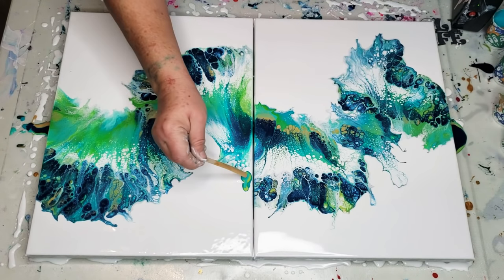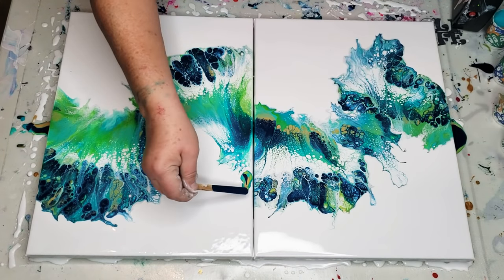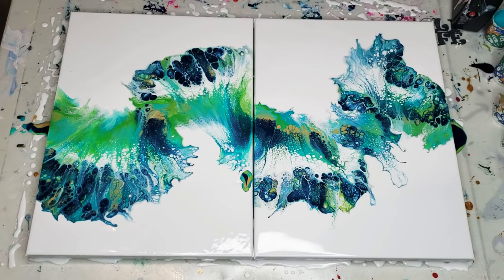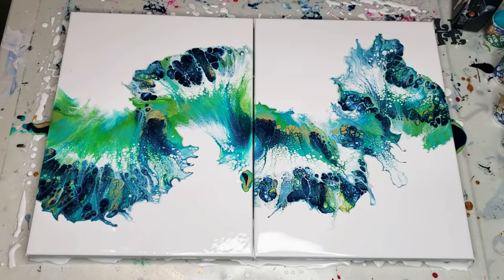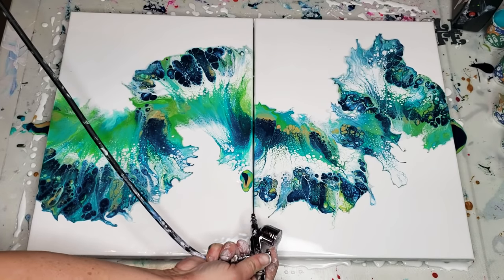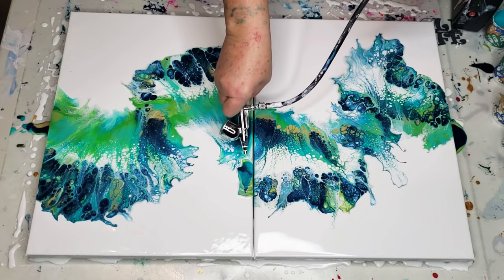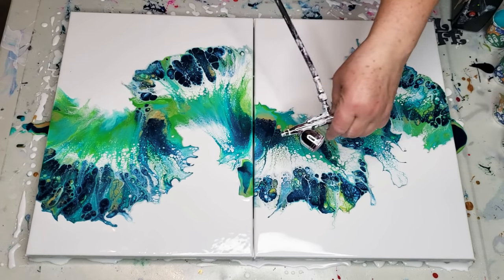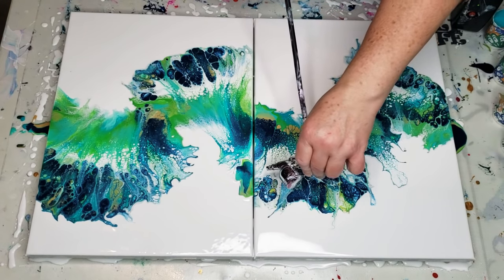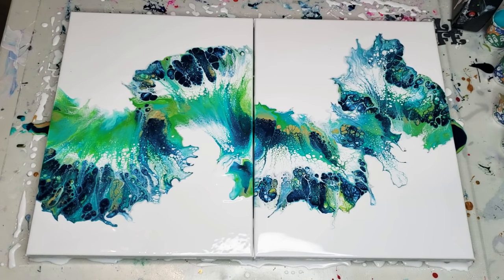I'm just putting all the colors that I used right there like that, and we're going to try to somehow blend this in. There we go — much better. Now it looks like it comes from this canvas over onto here. Much better.